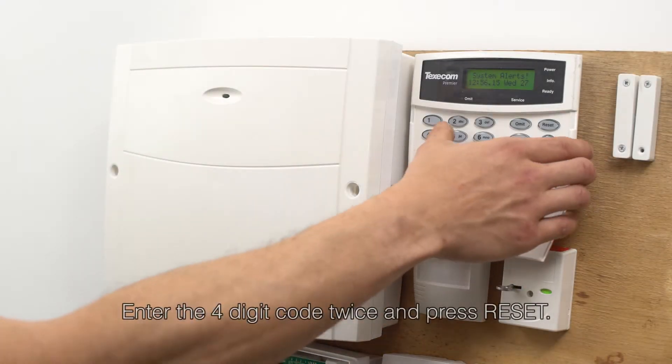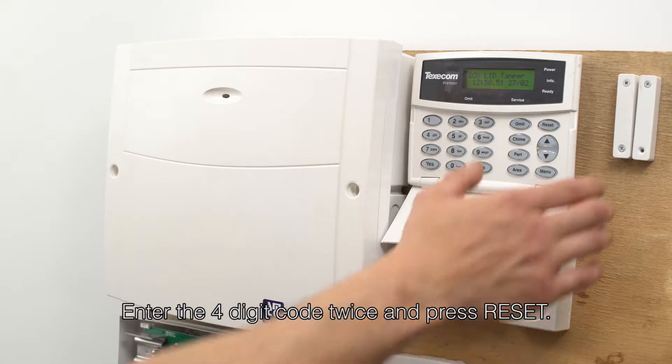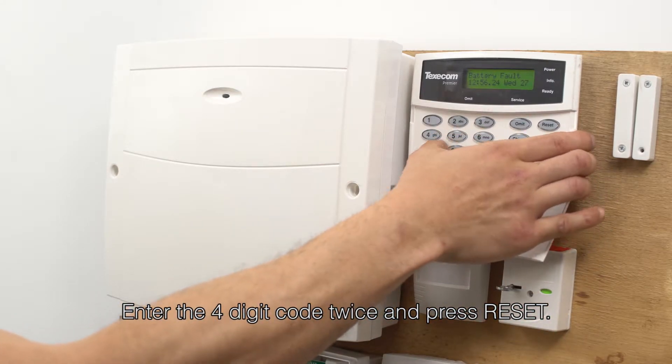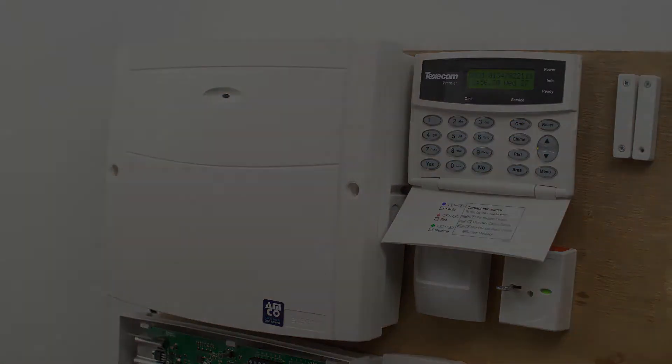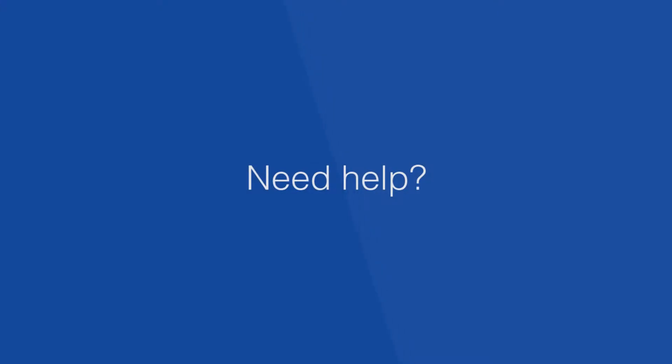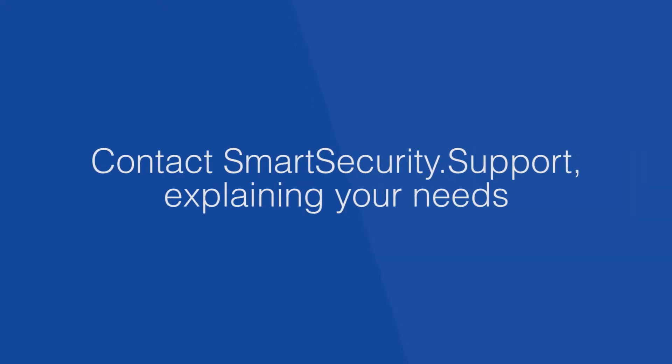Reset your alarm by entering your four-digit code twice and press reset. The Smart Security team provide both telephone and on-site engineer support. Simply contact our team explaining your needs and we'll get your system fixed.